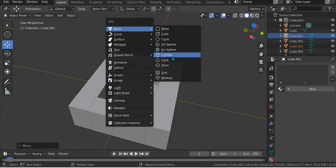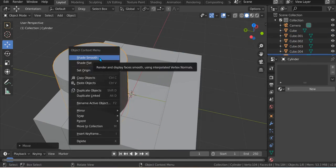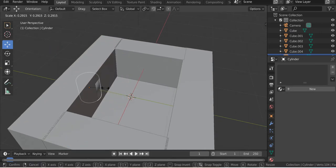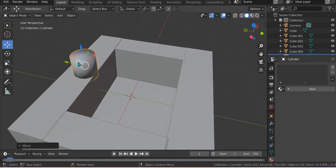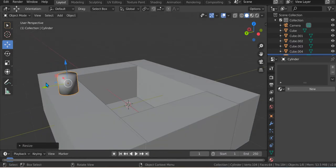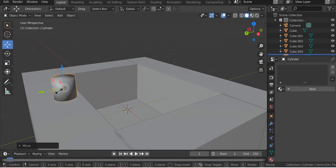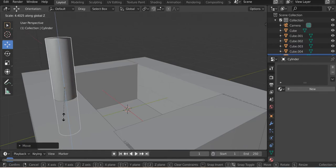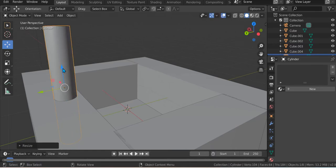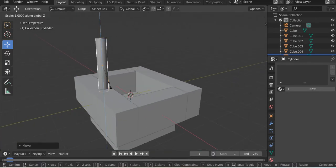Shift A, Mesh, Cylinder — so this will be the faucet. Click right and then Shade Smooth. S, and then just drag it up. Just S a bit, drag it over here. Then S Z, make it like this — long like this. Yes.